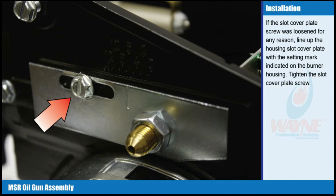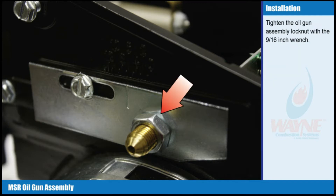Line up the housing slot cover plate with the setting mark indicated on the burner housing. Tighten the slot cover plate screw. Tighten the oil gun assembly lock nut with a 9/16 inch wrench.